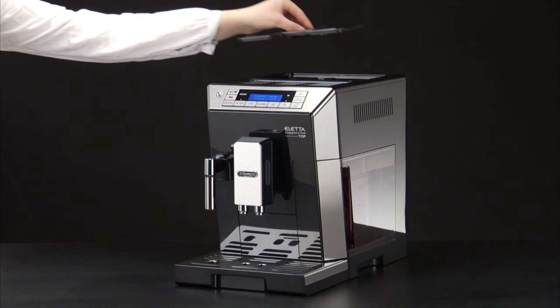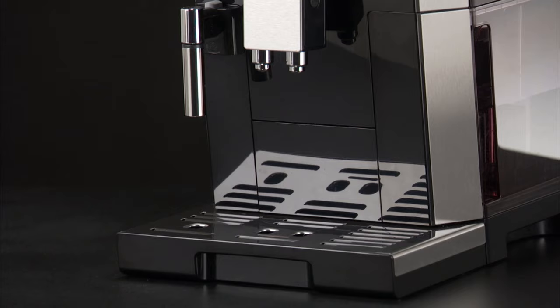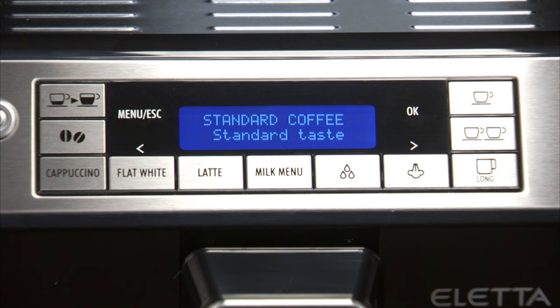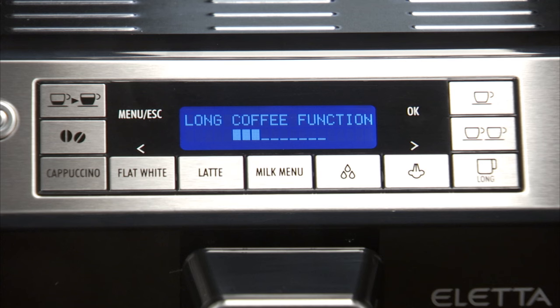Making a long coffee using coffee beans. Fill the container with coffee beans. Put the cup for long coffee under the spouts. Press the long icon.